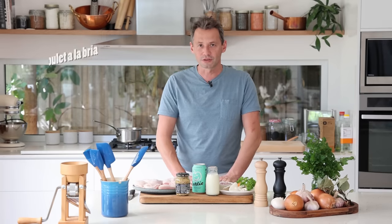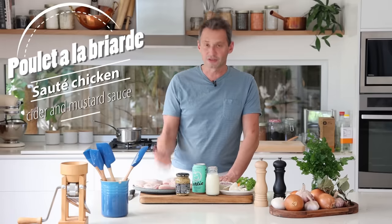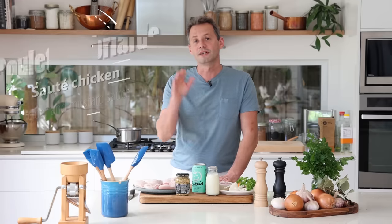Welcome back everyone. This week we're going to be learning how to make a regional dish called the poulet à la brillarde, which is simply pieces of sautéed chicken that are cooked in cider, cream and mustard. This is a dish full of history and it is well worth the try. So if you want to learn a little bit about the origin of the dish and how to make it, keep watching.